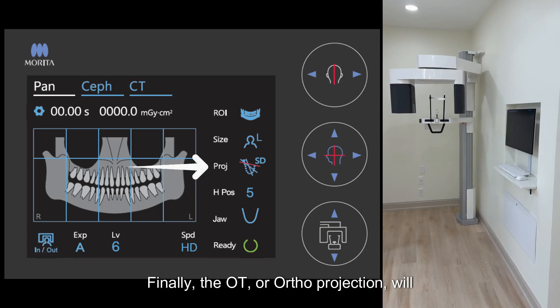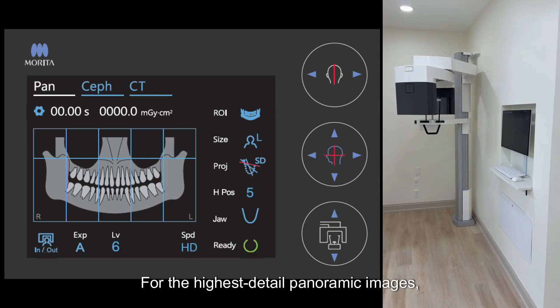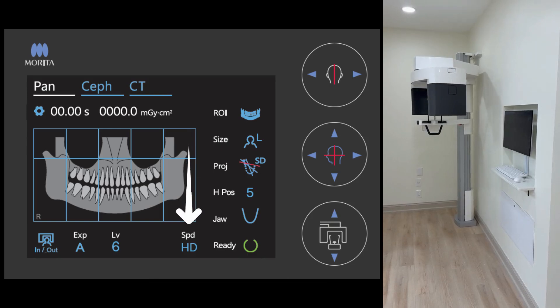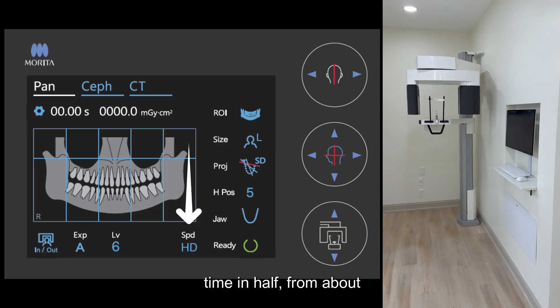Finally, the OT, or ortho projection, will help to open contacts between teeth in instances of crowding. For the highest detail panoramic images, you will typically want to select the HD speed setting. If needed, you can switch the speed to HS, which will cut the scan time in half, from about 14 seconds to about 7 seconds.